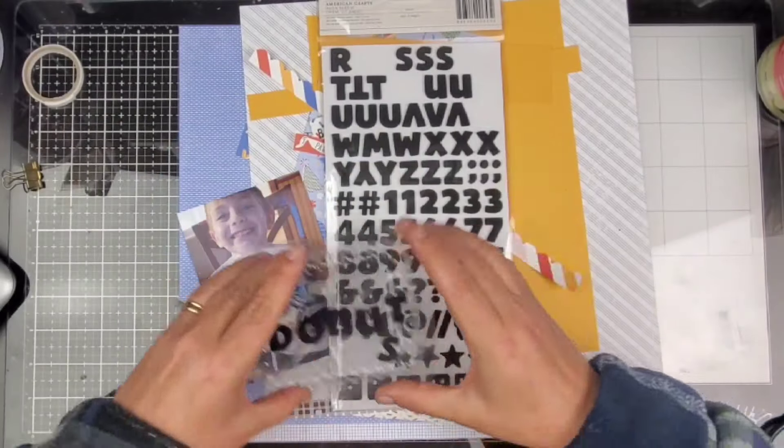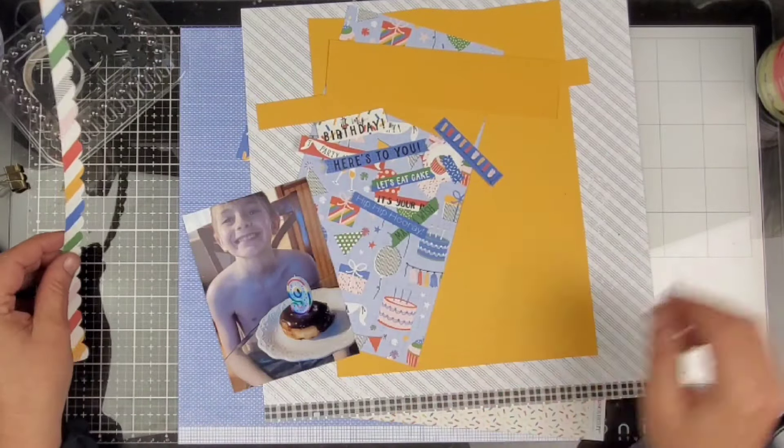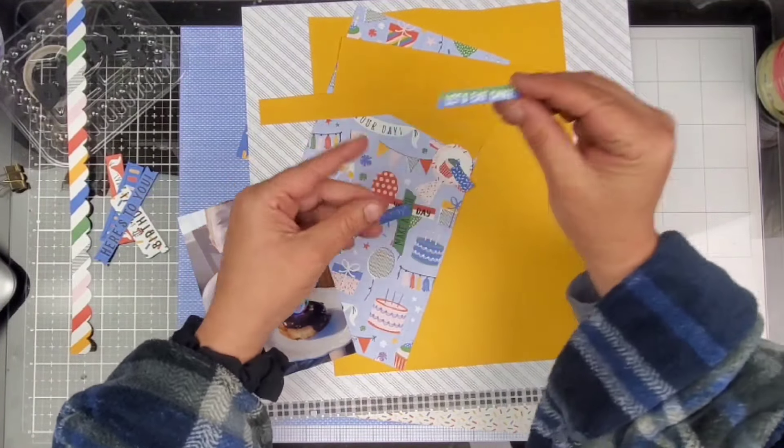Hi friends, welcome back to my channel. I am Becky. Today we are gonna be using the Let's Party Collection for our layout. The Let's Party Collection is the featured collection at Close to My Heart for the month of January 2024.